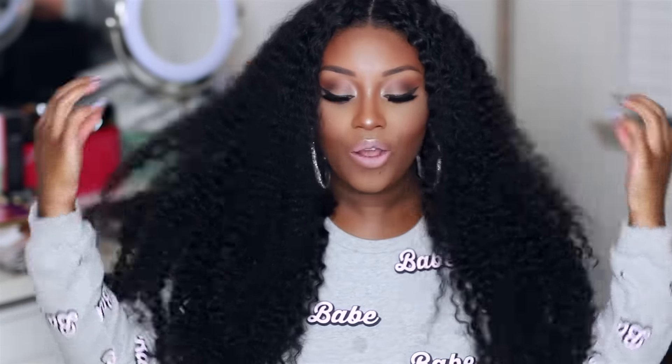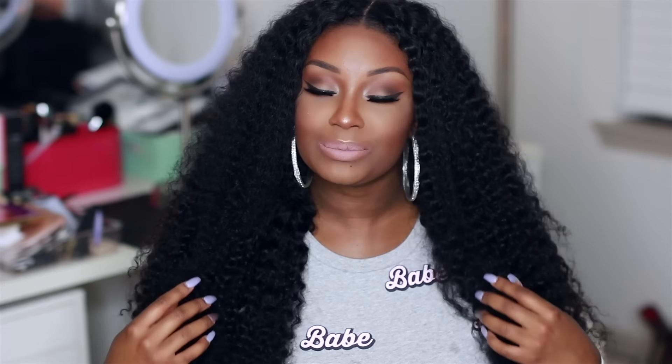This hair is super full, super big, but it is not high maintenance at all. I have been on the hunt for the perfect curly hair, and I know the last hair review I did for curly hair was a little bit more expensive than some of you liked, but this hair is more affordable. So if you're on the hunt for some curly hair, I'm going to give you my thoughts on these hair extensions right now.